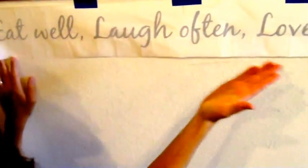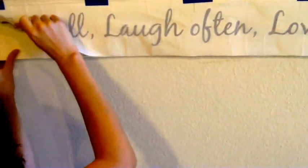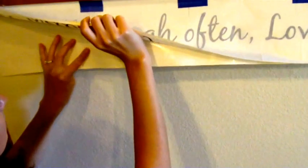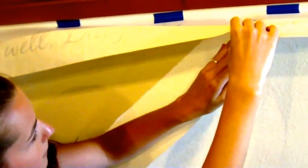Sabrina has determined that her quote is level and she's ready for installation. She's going to lift the upper layer, the transfer tape, away from the backing sheet. And she's going to gently remove the backing sheet at an angle — very slowly, very gently, and very easily.